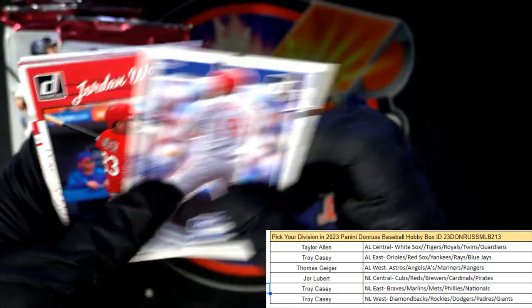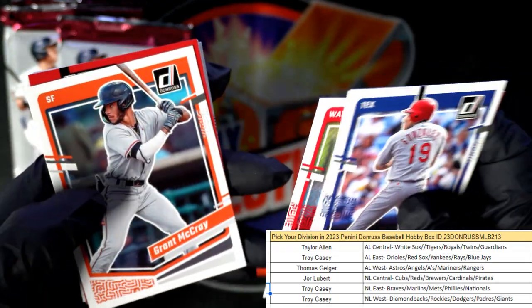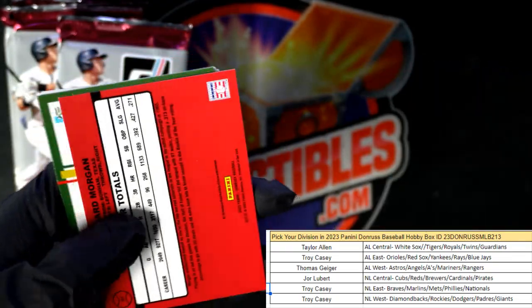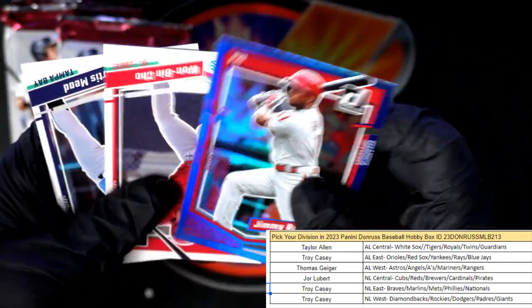There's a Jordan Walker — I thought it was a reverse but that was not. Joe Morgan numbered to 2023, Jimmy Rollins.